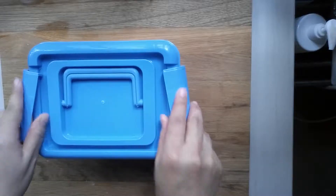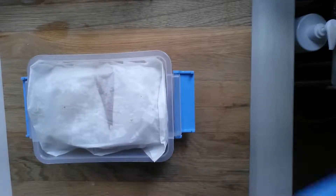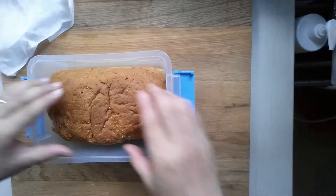Cutting the bread. Yesterday I made one loaf of bread and didn't have time to cut it, so I just put it in the box.